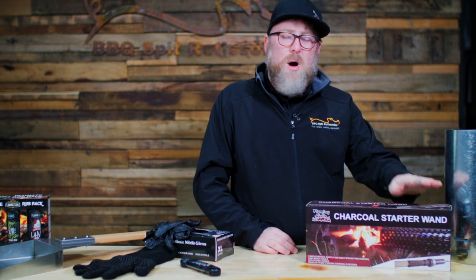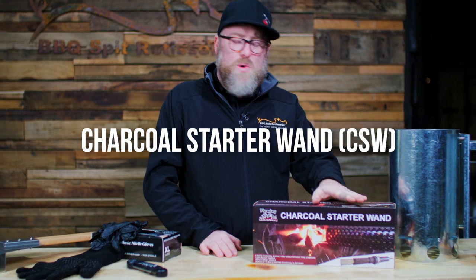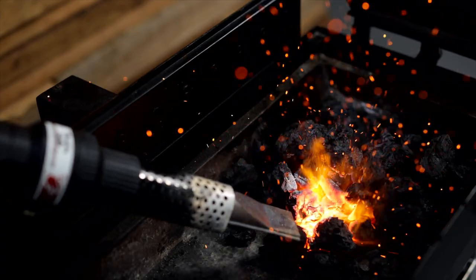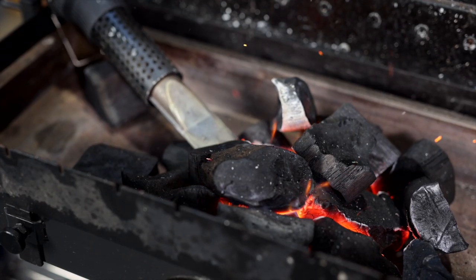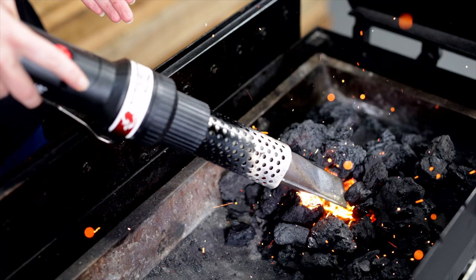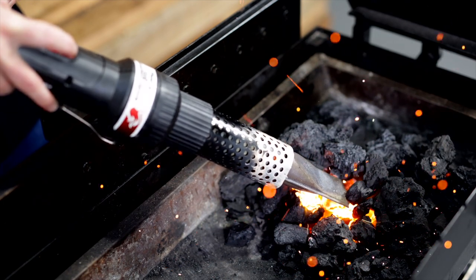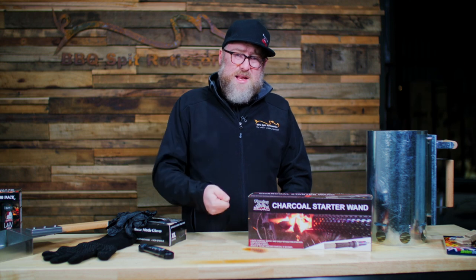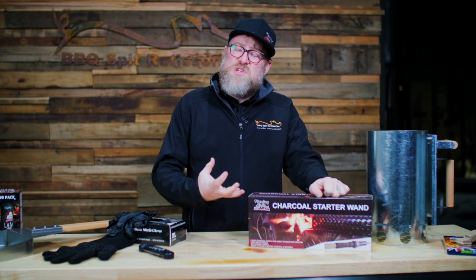Fire starting methods — my favorite and I think the easiest to use is probably the charcoal starter wand. This works really well on lump charcoal. Simply build up a mound of charcoal, put the unit into the belly of the charcoal, put it on the very first setting — it's got a slower fan but it spits out that hot air and that's going to light your charcoal. Start to pull it out once you start seeing flame.